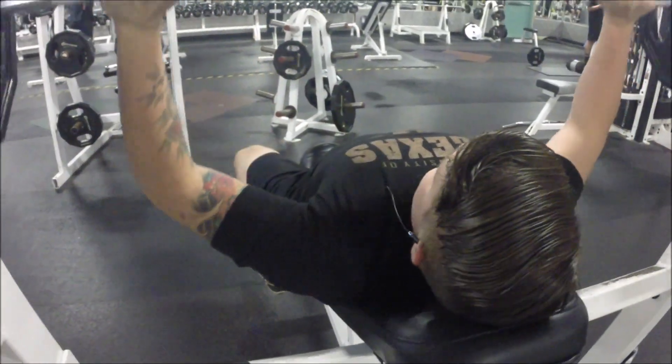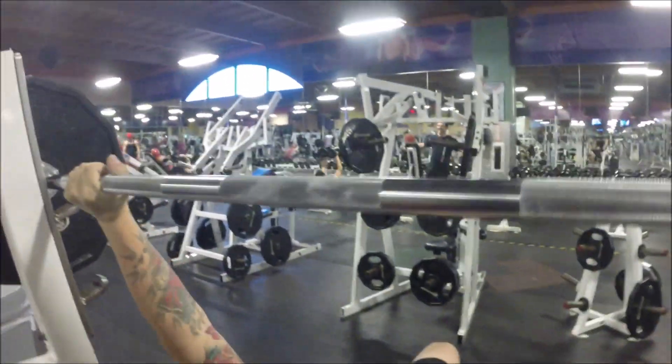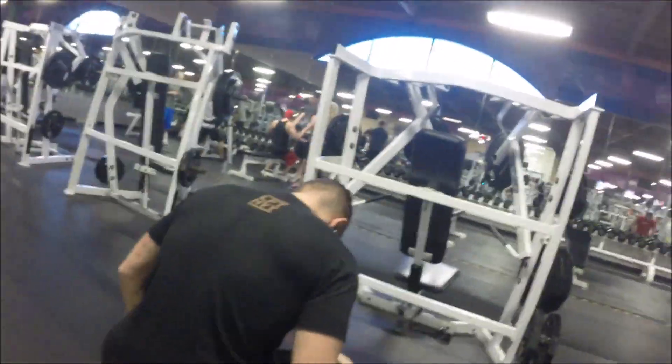A couple of cues I like to use: definitely keep your scapula retracted. What that means is you're not just putting your back flat on the bench — you're kind of having an arch in your back, and I'll explain that a little bit more when I move on to the flat bench.